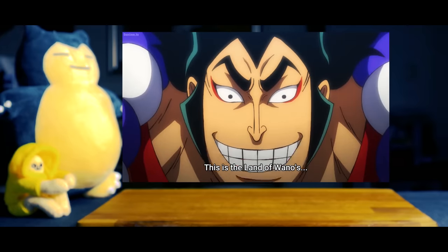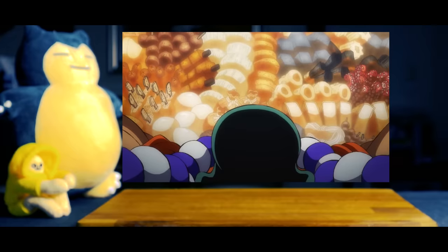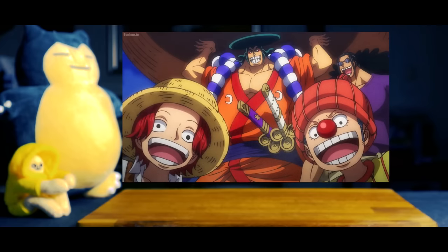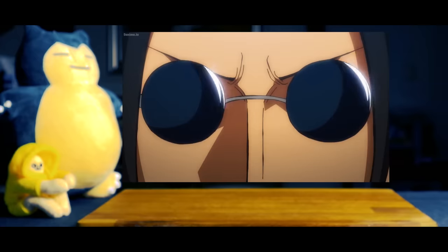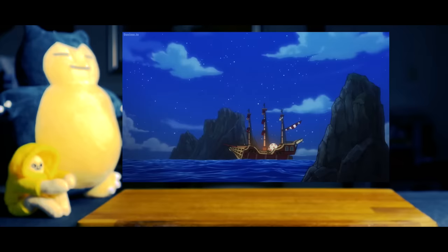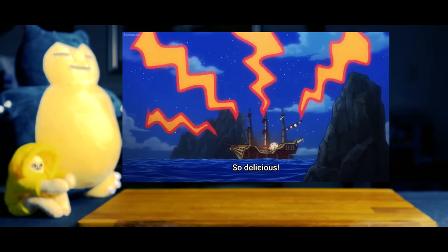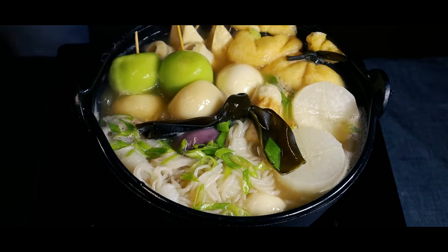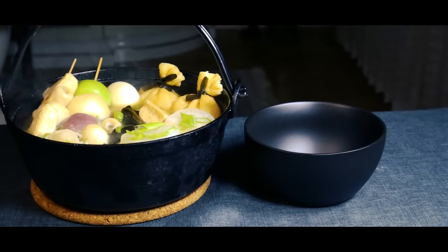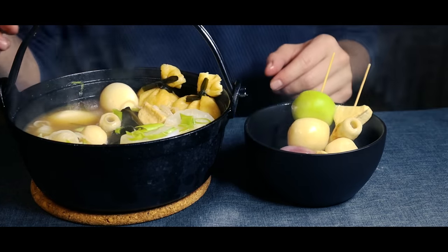This is the first one of the Wano-Kunichi! Hey guys, today we'll be making Oden's Oden Soup. While watching the Wano arc from One Piece, Oden has really grown on me as a character. So to honor him, I decided to make his signature dish, Oden.